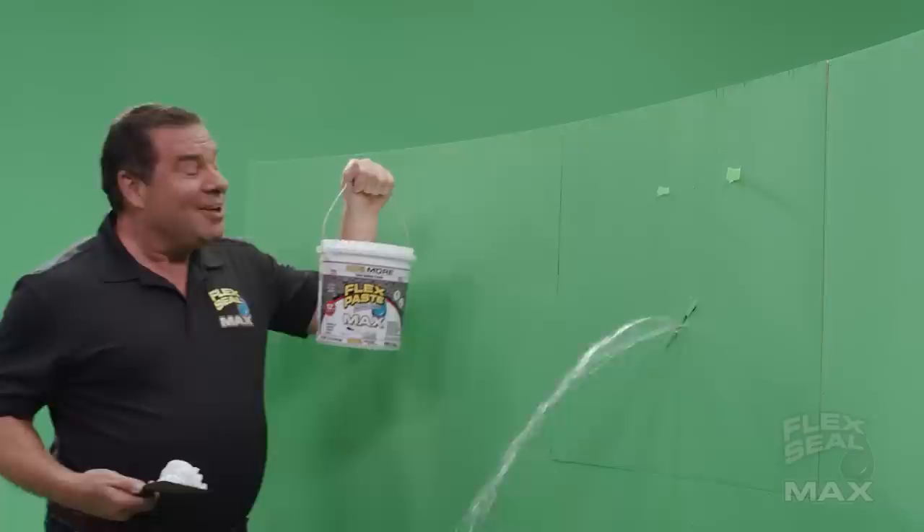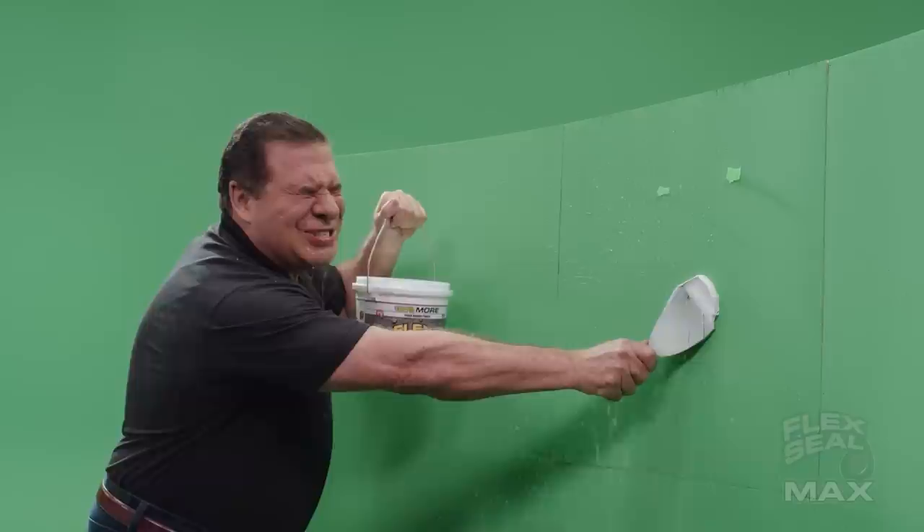That's a lot of water. Looks good. They're calling me now, I gotta go. FlexPaste Max is a thick rubberized paste that fills massive cracks.